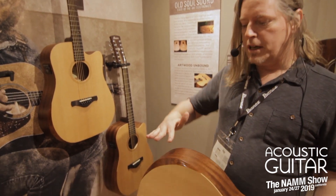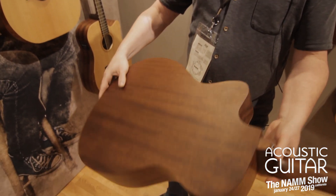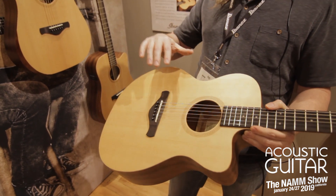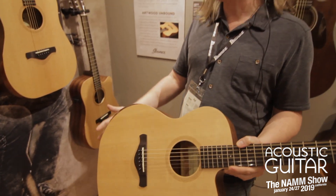Solid top, comfort cut here, and all this design really allows the wood to breathe. It's unbound, so there's no binding, and a really low-gloss finish, so nothing to choke the sound. So really good, pure acoustic tones coming out of these.